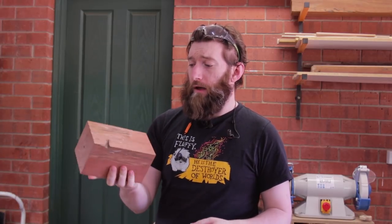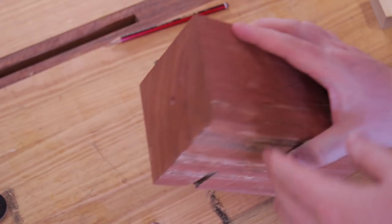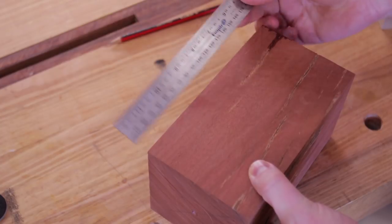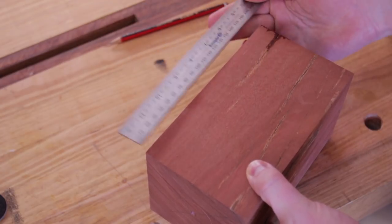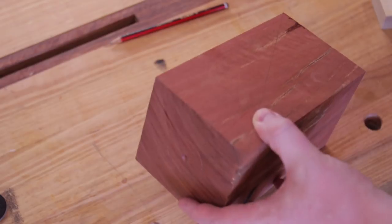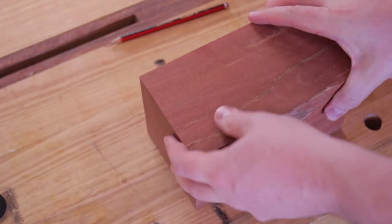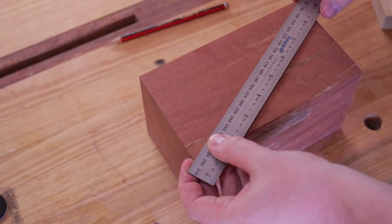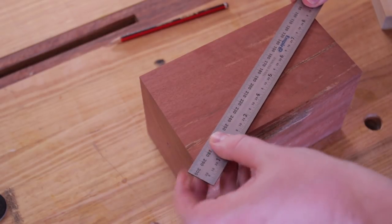So I thought I'd redo it out of some red gum and show you the whole process. This is about 110 by 110mm square and about 185mm long. It is square — I've jointed and thicknessed it. It doesn't necessarily have to be, but it does make it easier.